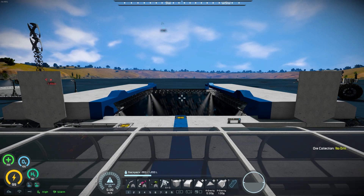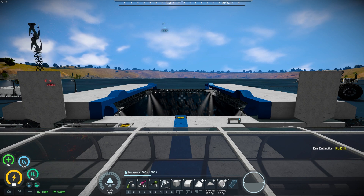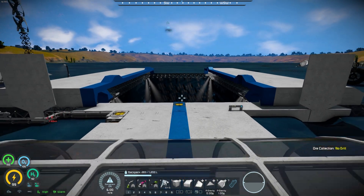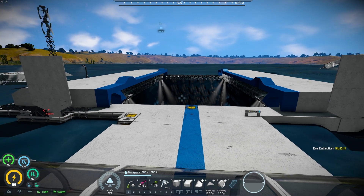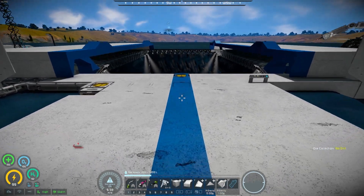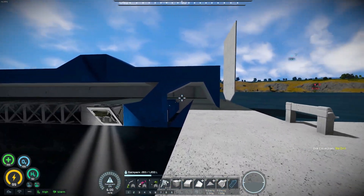Hello everybody. I thought I would do a quick video — this is specifically at the request of one of my Twitch followers, Vayneho. Thank you for the suggestion to go ahead and do this. What we're looking at is what I've been working on on a Twitch stream, which is our Earthlike base. Specifically, what we're going to be looking at today are these hangar doors.